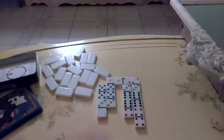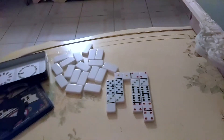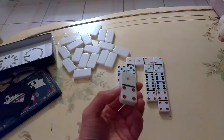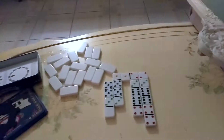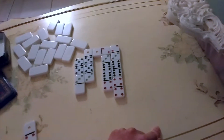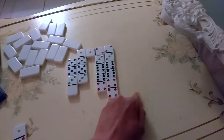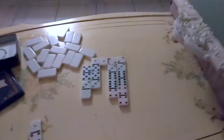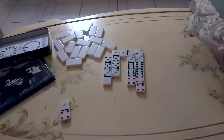That means whatever dominoes they have on their side, I get those points. They have one domino with five points on it, so I get those five points. You usually have a sheet of paper in front of you with the first letter of each player's name, and you keep track of the points to see who wins. It's a really fun game.